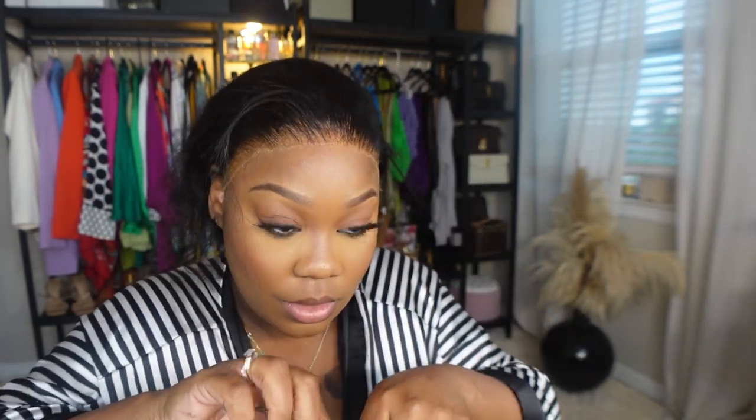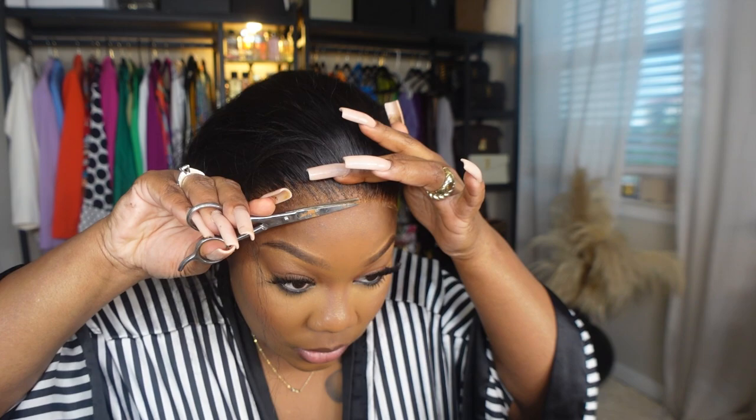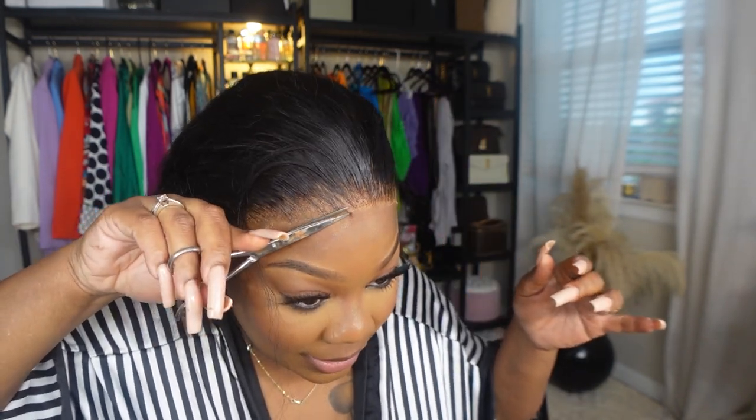I did cut the lace off over here but I feel like the lace is too far back, so I'm probably going to lift this up a little bit and scoot it up to the front. This side is good, I just got to glue the ear tabs down. I'm going to lift this and put some glue. The goal is to make sure everything is down — you don't want your lace to be lifted at all. Because if your lace lifts, then your baby hair is not going to be anything. You want to make sure that everything is nice and flat.